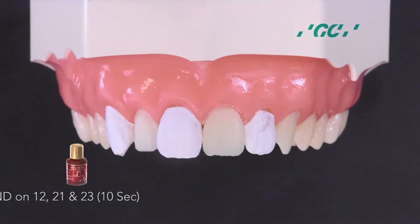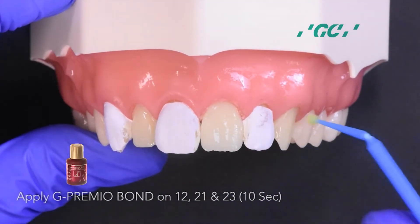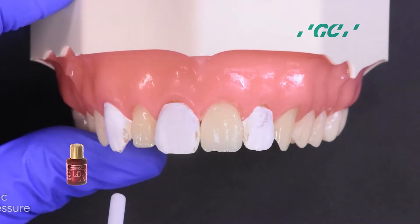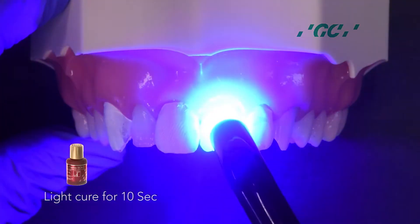Isolate 1-3, 1-1, and 2-2 with plumber's tape. Apply G-Premio Bond on the adjacent teeth. Dry with maximum air pressure for 5 seconds, then light cure for 10 seconds.